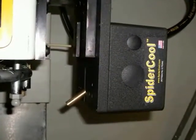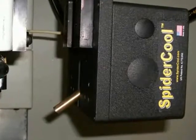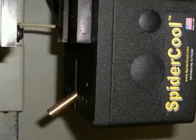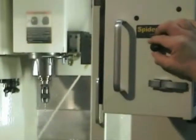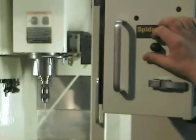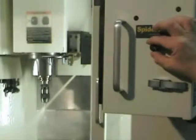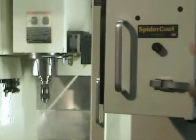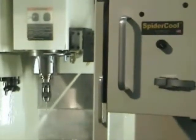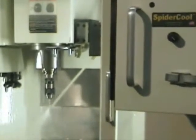Spider Cool is a closed-loop, servo-driven, automated coolant nozzle system that's adjusted by using an adjustment knob located outside of the machine. All I have to do is turn the knob and aim the coolant stream one time at each tool. I can also set the coolant to oscillate between two points on each tool by setting one point and then another, and you can see that nozzle oscillate up and down.